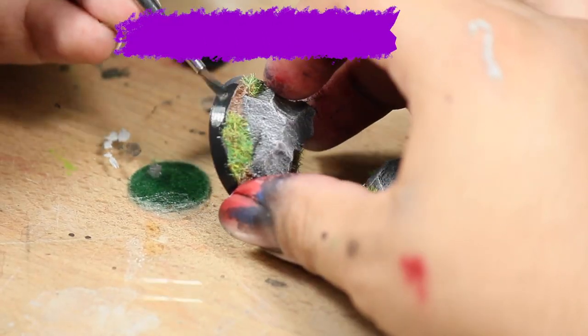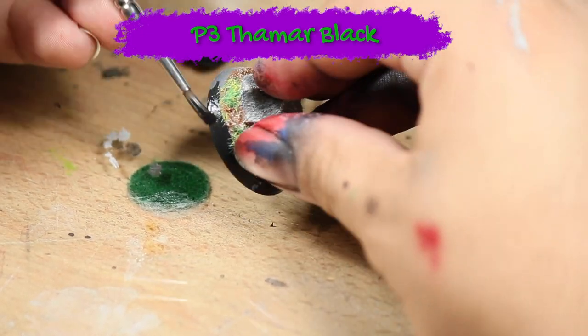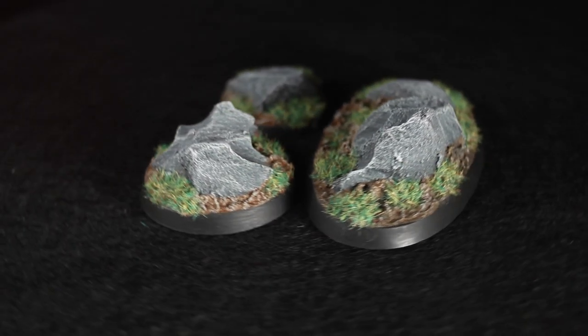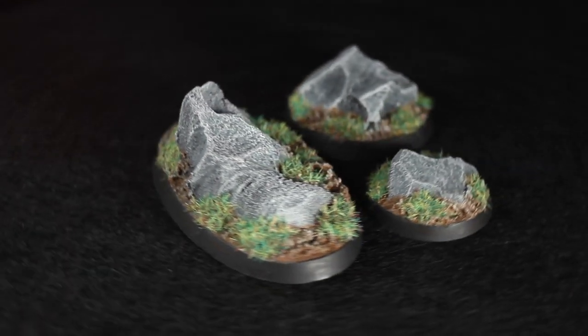Now that the bases are finished, the only thing left was to paint the skirt of the base black. And there are three finished scenic boulder bases. I hope you guys enjoyed the video — thanks for watching!